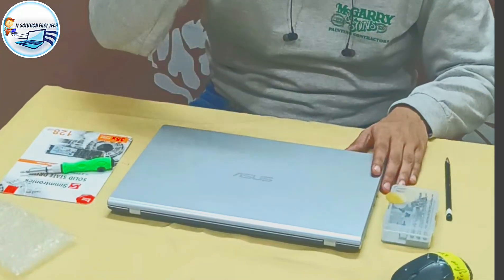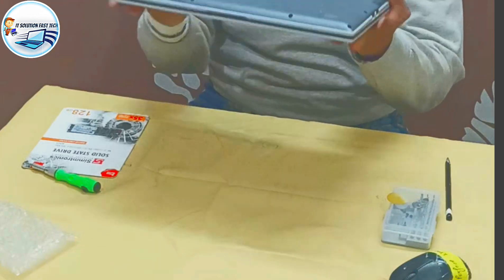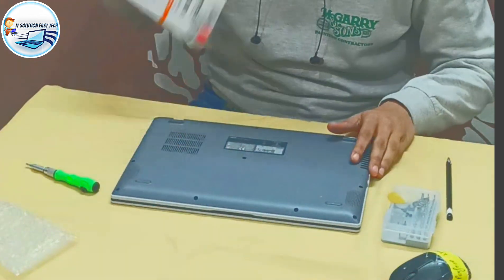Hello guys, welcome to the IT Simpsons Fast Act. Today, we have got a laptop, an ASUS. We have not upgraded this laptop. This is our SSD. The speed is good.